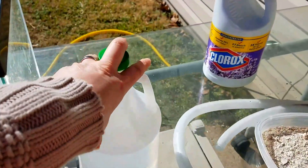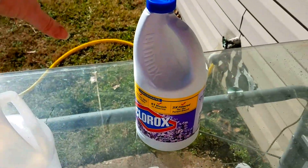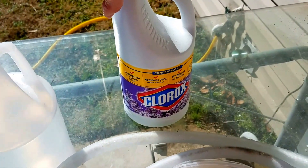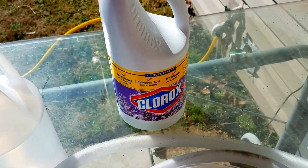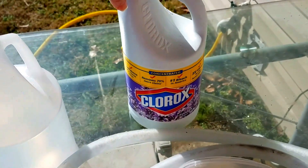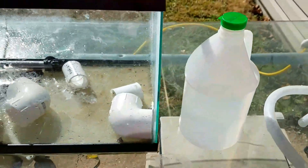You can use distilled white vinegar, really cheap, and I have bleach. Now this is scented bleach — it's lavender scented — so I do not recommend using scented bleach on any of your fish tank equipment. It's the only one I had in the house so it's here just for example purposes. I'm not using that today; I am using the vinegar.